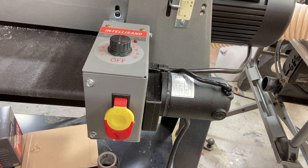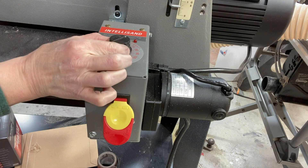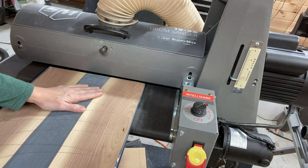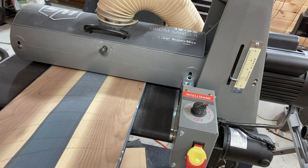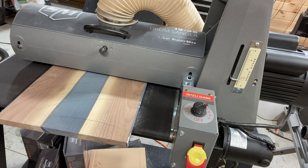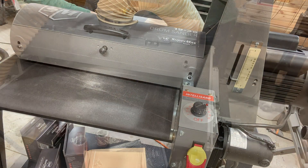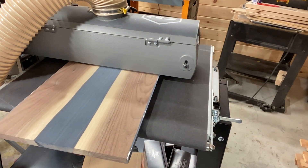I sanded from 80 all the way up to 220 on the drum sander, and then hand-sanded at 320 and 400. This drum sander is the Laguna 1938 — it saves so much time. If you're on the fence about buying one, just buy it; you'll wish you had done it sooner.